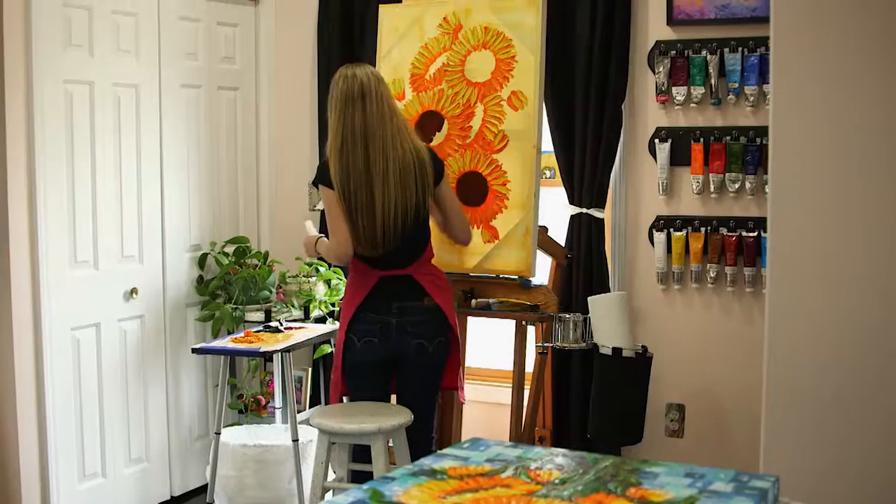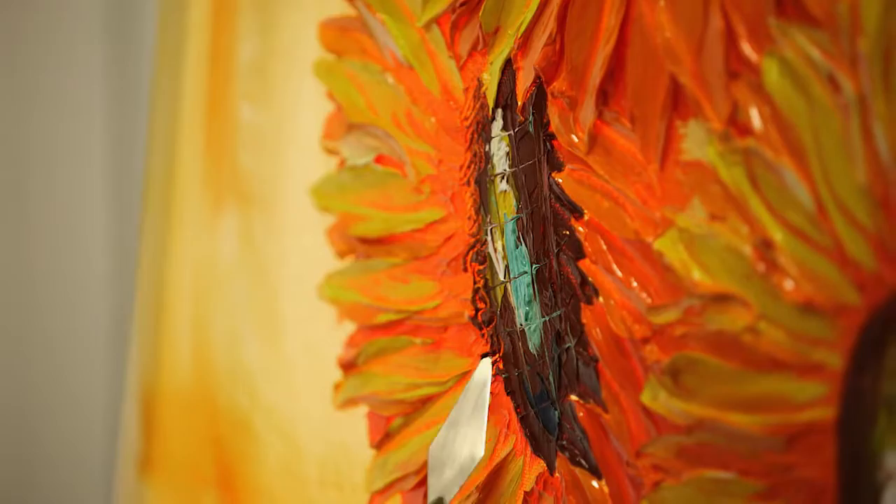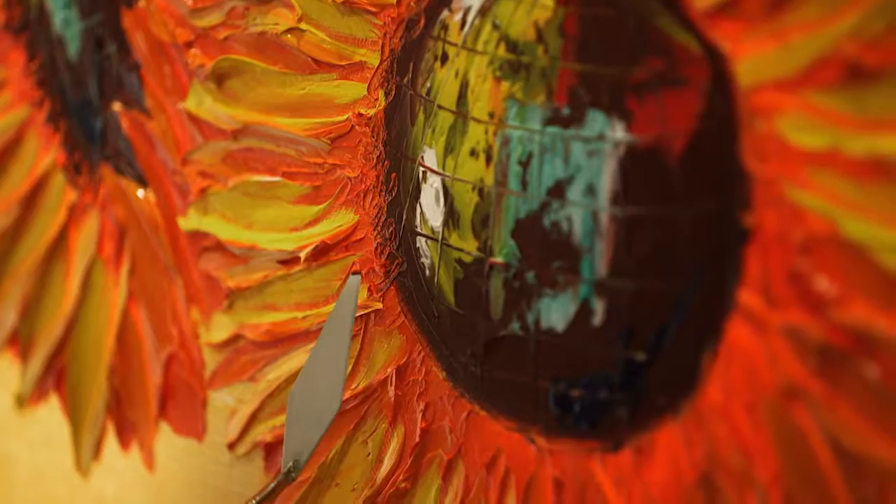I just added the centers into the sunflowers and now I'm blending the edges where the petals meet the center — this would be in nature where the seeds would be in the sunflower. This is kind of fun because it's doing a little bit of carving with the knife. It takes two weeks to a month to dry depending on the thickness of the paint.